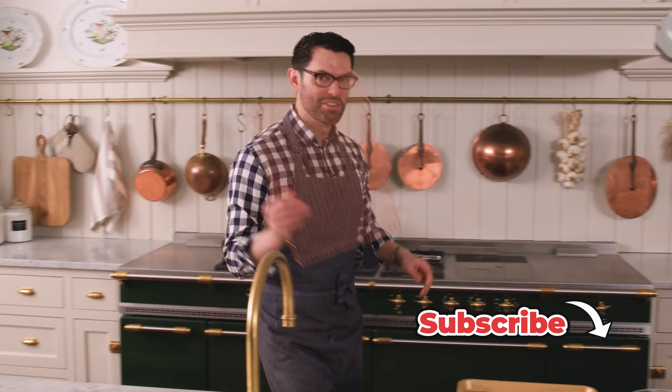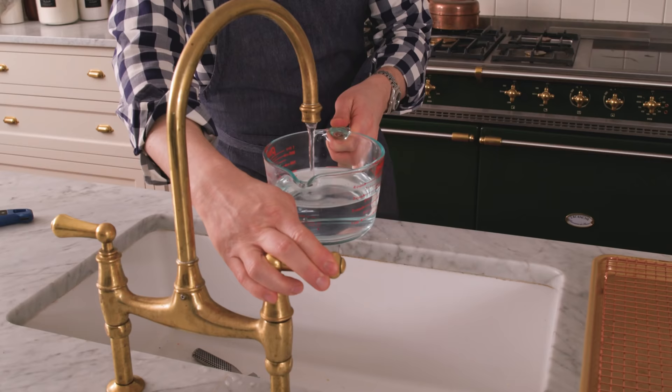First off, I'm grabbing a wire rack, placing it on a baking sheet, and I'm gonna preheat my oven to 350 because we're gonna cook these in a little bit of oil but finish them in the oven. Now we need 2 and a half cups of lukewarm water, 110 to 100 degrees Fahrenheit.